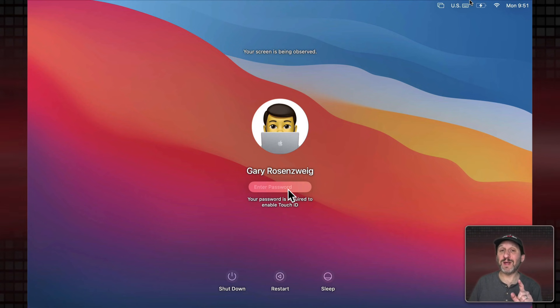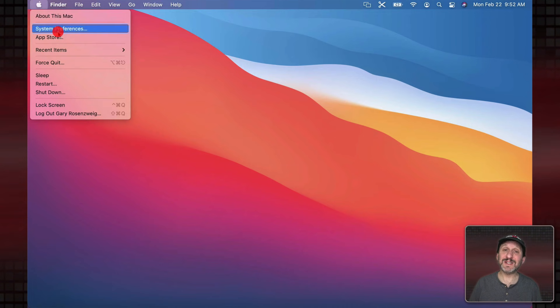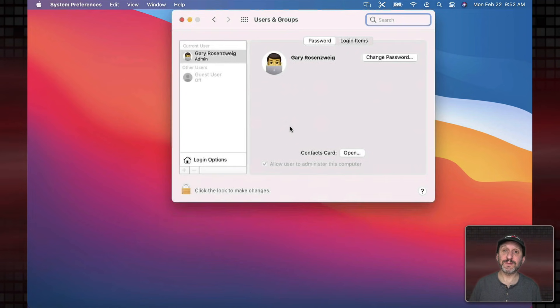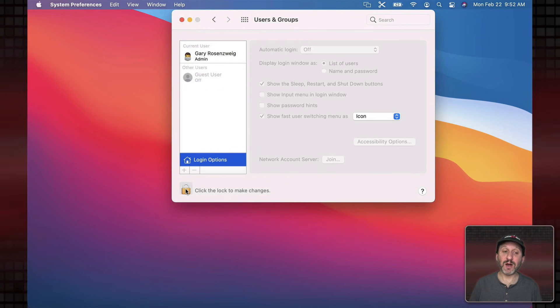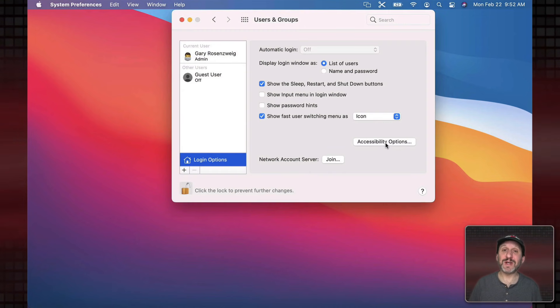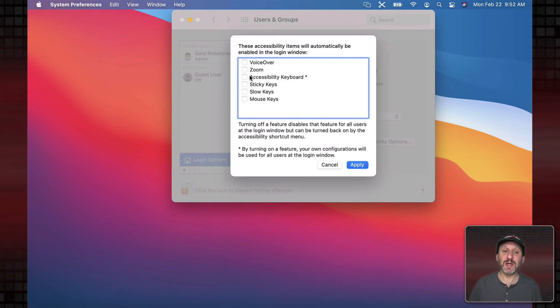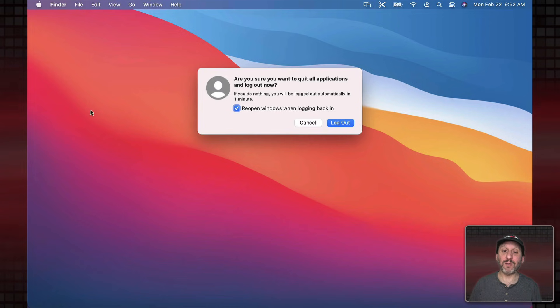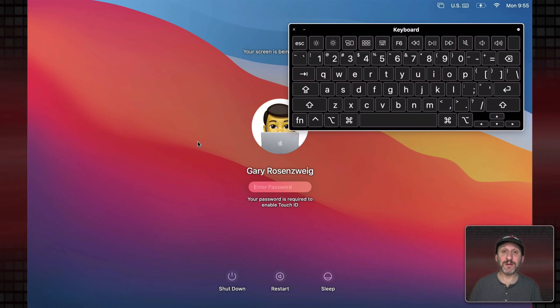Now let me show you another method, but one that requires setting something up in advance. Go to System Preferences, then Users and Groups, then Login Options, and authenticate by clicking the padlock and entering your password. Turn on Accessibility Options and Accessibility Keyboard. This will bring up the Accessibility Keyboard when you're on the login screen. Hit Apply, then log out to see how it works. With the Accessibility Keyboard option turned on for the login screen, you get this on-screen keyboard.